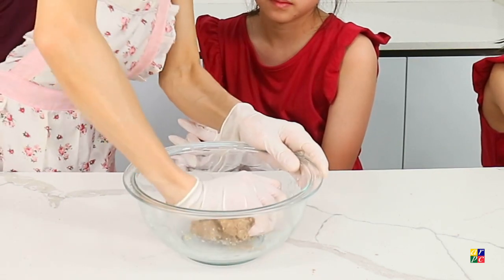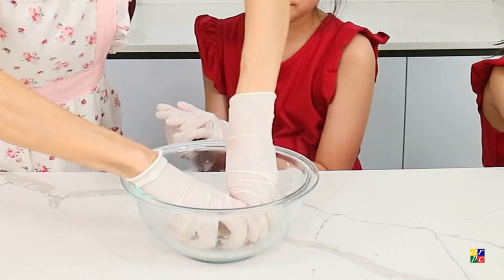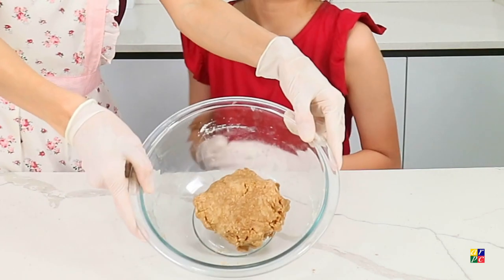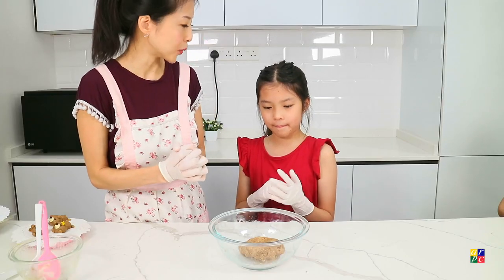Just make sure that it comes together. So we have the dough like this. And now we'll divide into 20-gram balls.